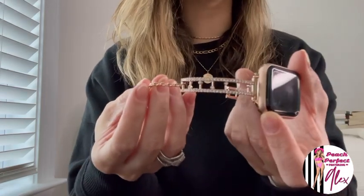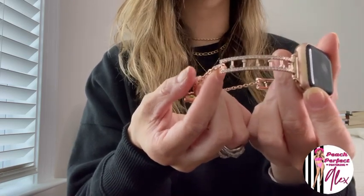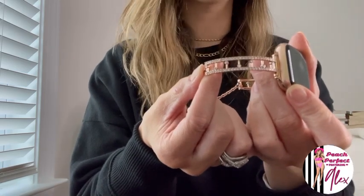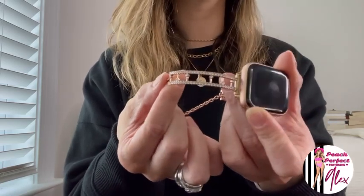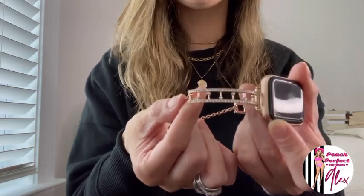I want to take this off so you can really see it — it is absolutely gorgeous. It comes in black gold, rose gold, and silver. It's compatible with the 38mm, 40, 41, 42, 44, 45, and 49 millimeter Apple Watches, and compatible with Series 1, 2, 3, 4, 5, 6, 7, 8, SE, and the Ultra. So it's really compatible with pretty much any Apple Watch, which is awesome.